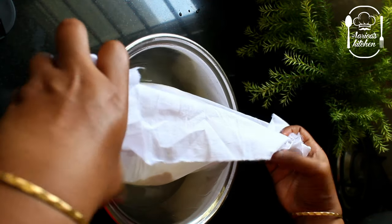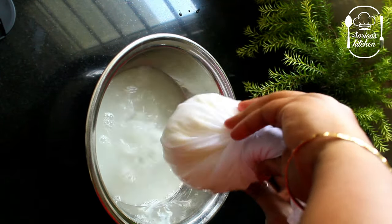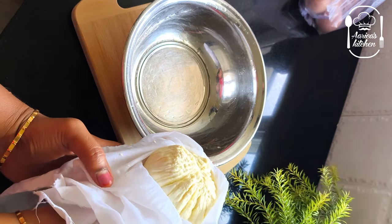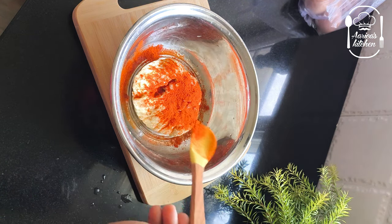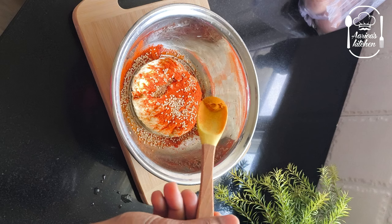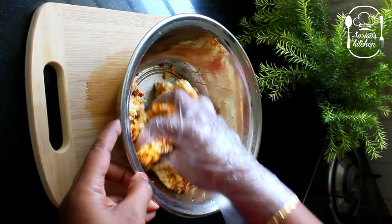In this bowl, add some salt. Add 1 teaspoon to 1 tablespoon of your cooking. 1 teaspoon of curry. Mix it into the paneer. If you put it in a cotton bowl.